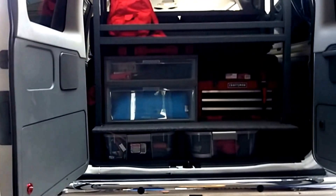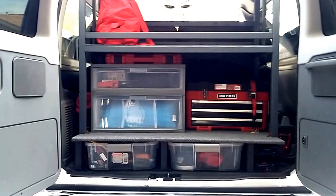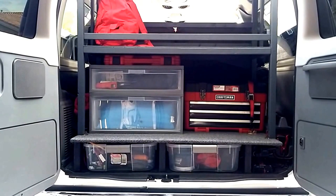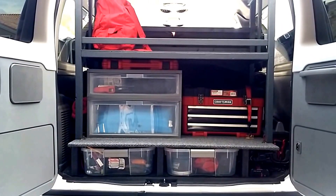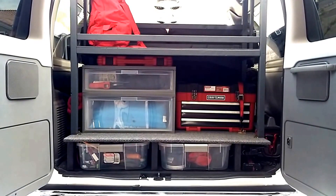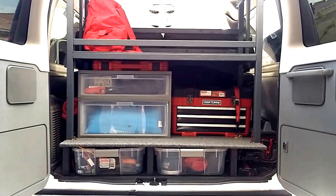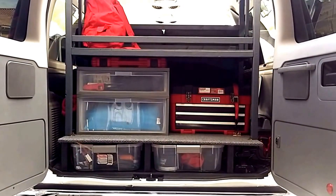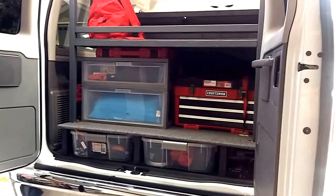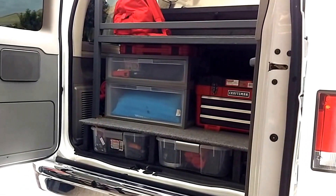The rear area, since I tow a Wilderness 30-foot 2750 RL Heartland travel trailer, becomes the rigging work area when I'm towing — or it can convert to a galley if I go for a van trip only. I built that structure and it fits in there very well, makes it very usable, and comes out very simply once it's unsecured.